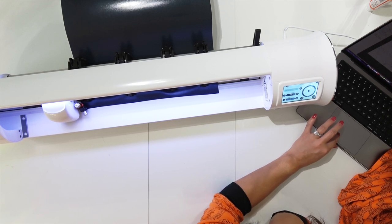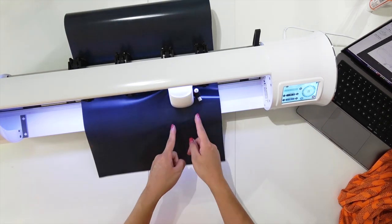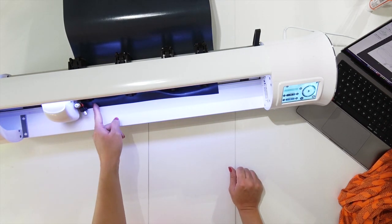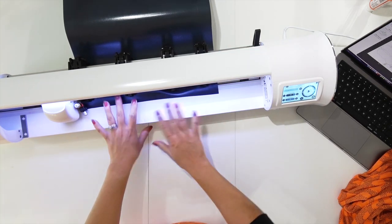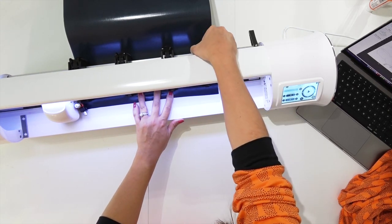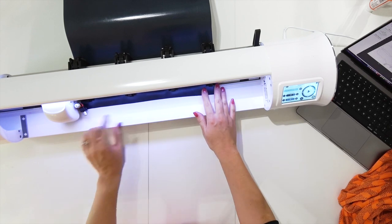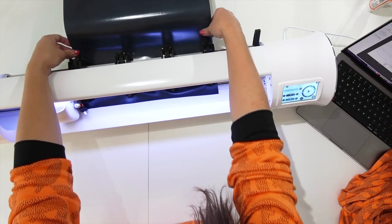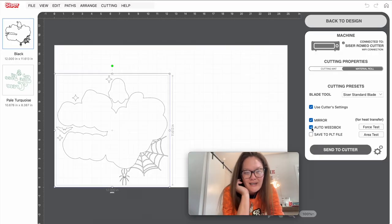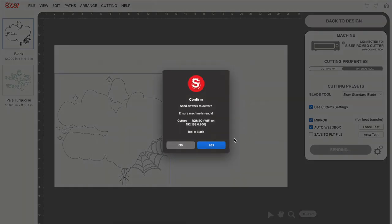Go into your cut settings and choose the setting for the HTV you're using. A cool feature of the Caesar Romeo is the Area Test button — it shows you where your machine is going to cut so you don't waste any material. Do the area test and press Yes on your machine. You want to follow the lines where your blade is going. If your blade goes over any of your material, the machine won't cut where it needs to, so adjust your head placement or material position if needed. I like where it will cut, so I'm also going to add an auto weed box — that gives me a box around my material so I know exactly where to weed. Then Send to Cutter and press Yes.